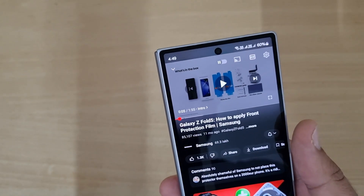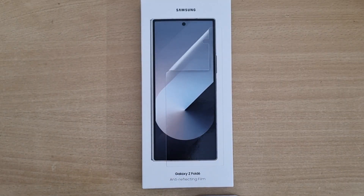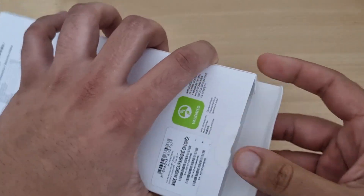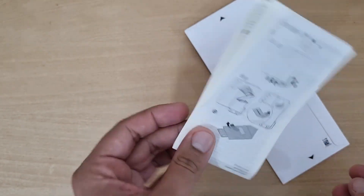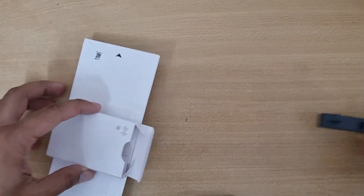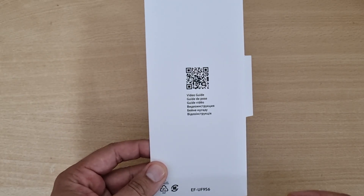For Fold 5 and Fold 6, the front cover screen protector is the same film — there is no difference. Inside the box you get documentation and an application guide, a squeegee, dust removal stickers, and a microfiber cloth of good quality. Samsung also includes two films inside, so if the first application doesn't go well, you have a spare. The QR code for the video guide is also reprinted inside.